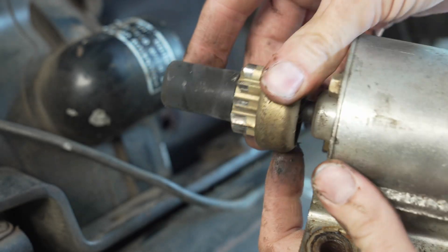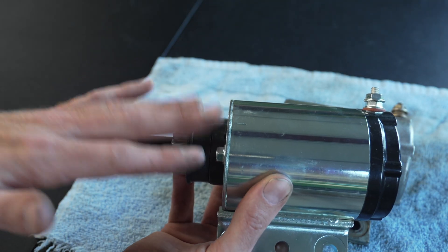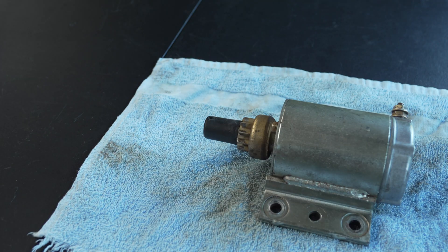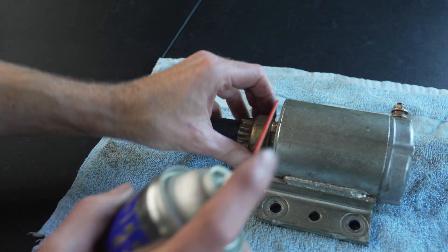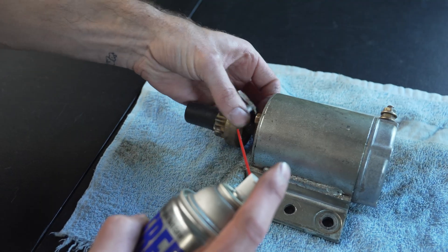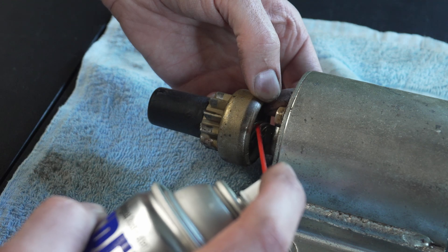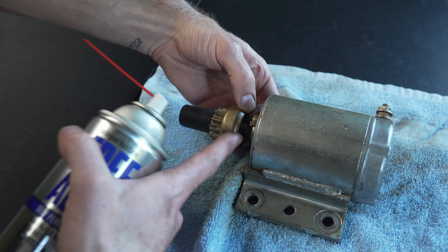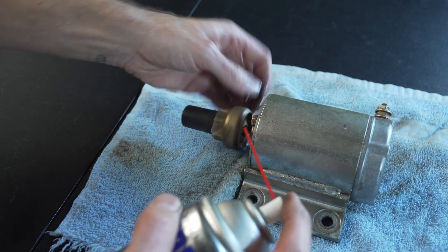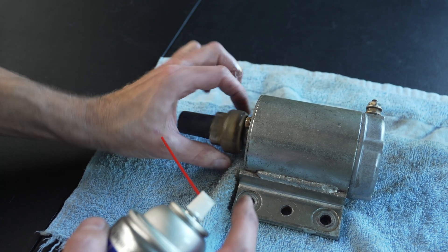It definitely doesn't kick it out as nice. I'm just going to be putting this new starter in to see how it works. But if you need to use your old starter, really the only issue should be that this pinion gear is not sliding up on the spline spiral gear inside. So if you just lube that up a little bit, it should actually work just fine.